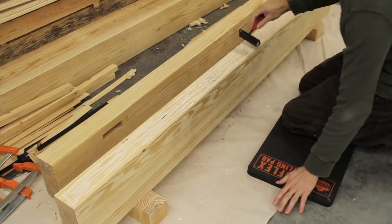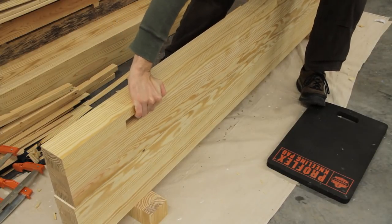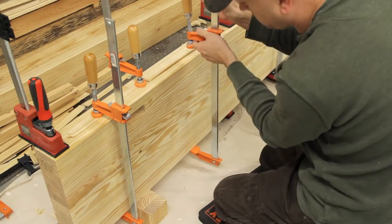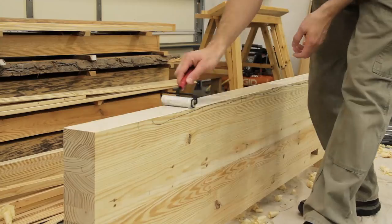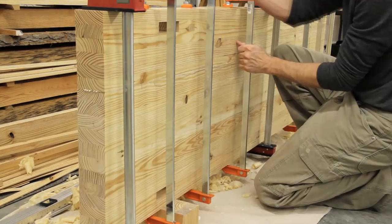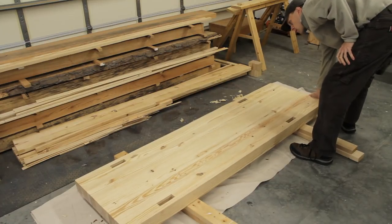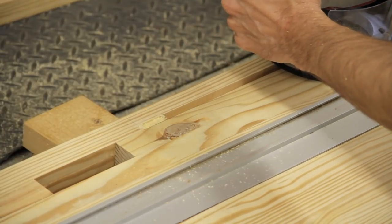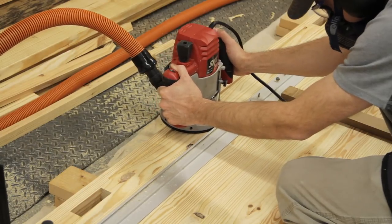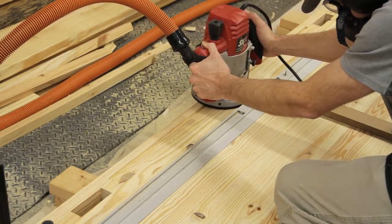Once I was happy with the fit between the sections I took them to the miter saw and cut them to final length, which ended up being just about six and a half feet. Then it was finally time to glue up the three sections to form the top — I glued the rear and middle sections together first, and once those dried I glued up the front section. Before moving on I also routed a groove on the bottom of the top along the front for a board jack or sliding dead man, which I'll be adding in a future video.